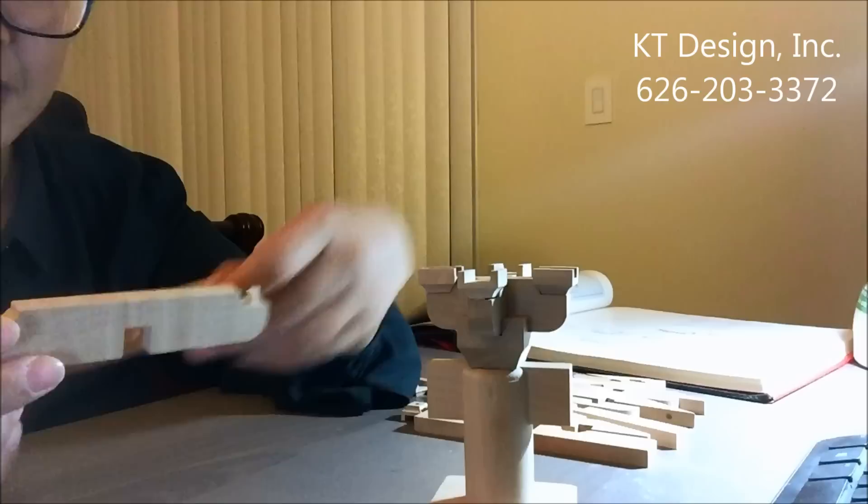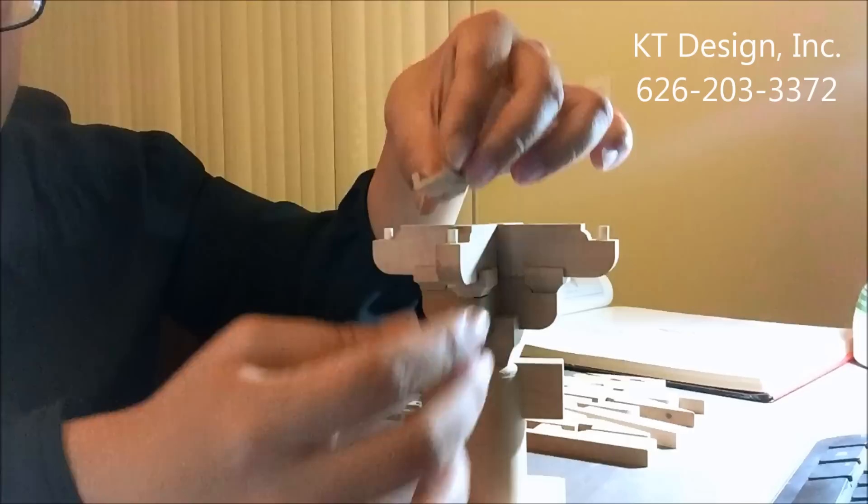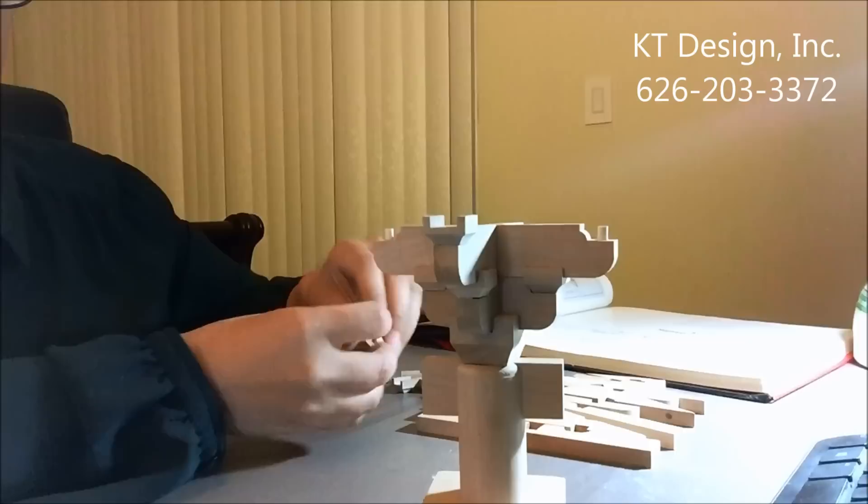We clip the length together and put it on top of the first layer. And for each side, at the end of each side, we put in Sandou.